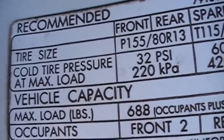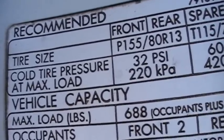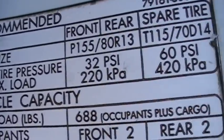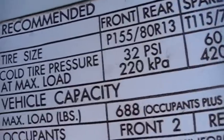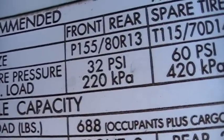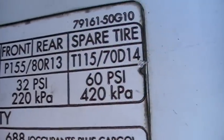The recommended tire pressure can be found on the side of the door. As this sticker shows, right there — that is cold tire pressure 32 psi and spare tire 60 psi.